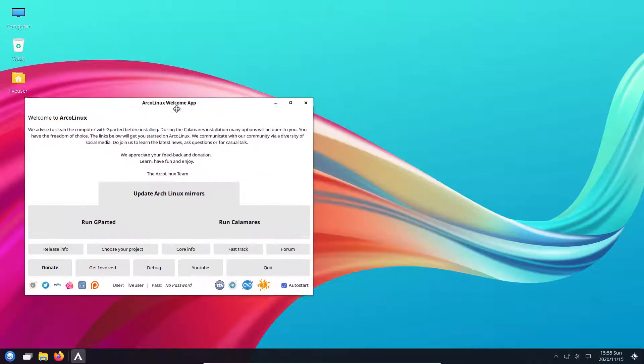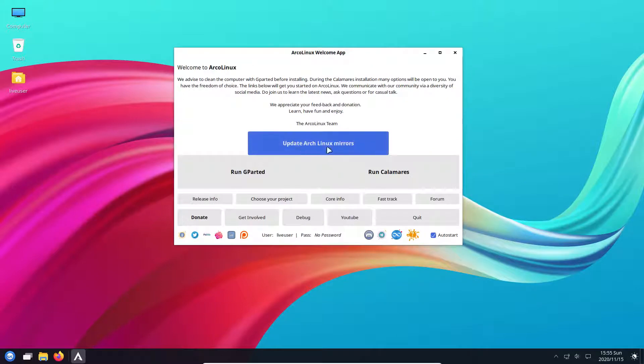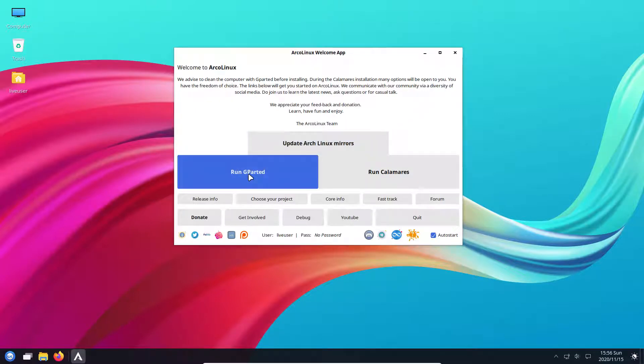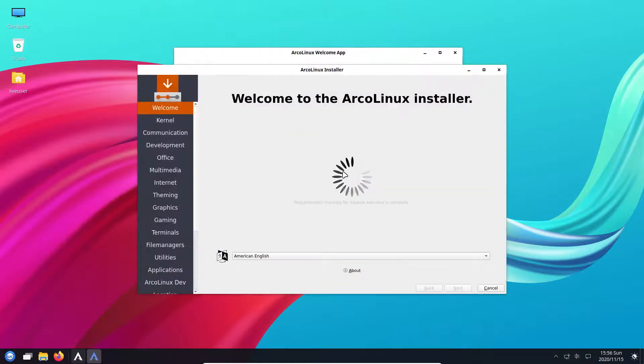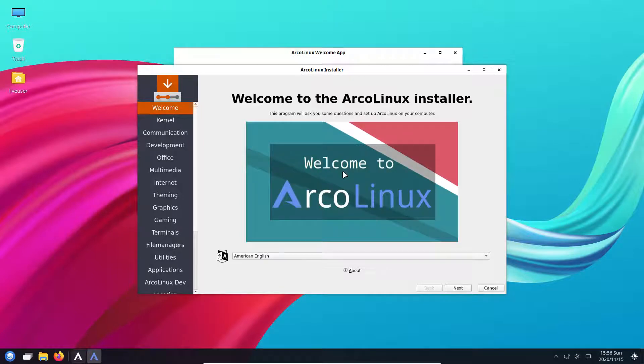There are some things we could do: we could update Arch Linux mirrors - if you're living in Taiwan or Belgium, you run this to find the fastest mirror near you and wait until it says done. The other thing you can do is run GParted to erase all partitions from any complex system you've built in the past - start with a clean slate. I do exactly the same on Windows: get rid of all the partitions and let the installer take care of it.